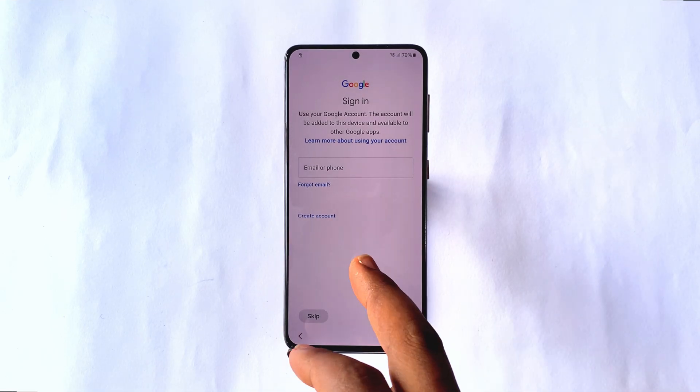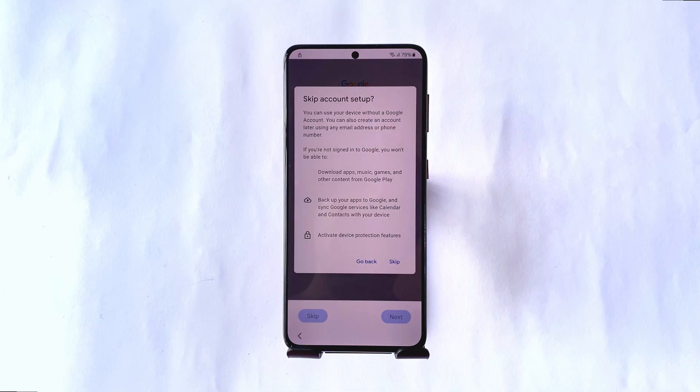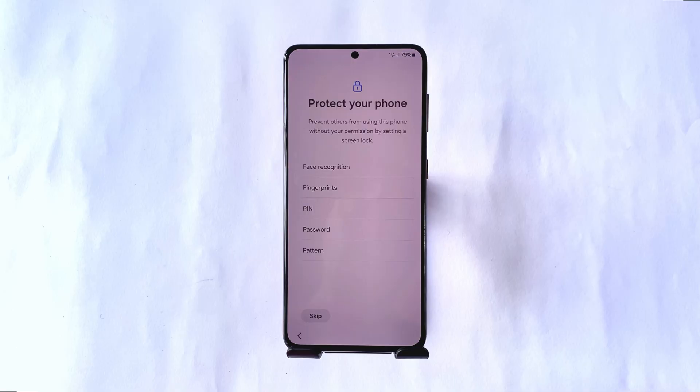When the phone starts again for setup, you'll see that you can now skip the Google sign-in process and continue setting up your device. In a few seconds, you'll be back on the Android home screen.